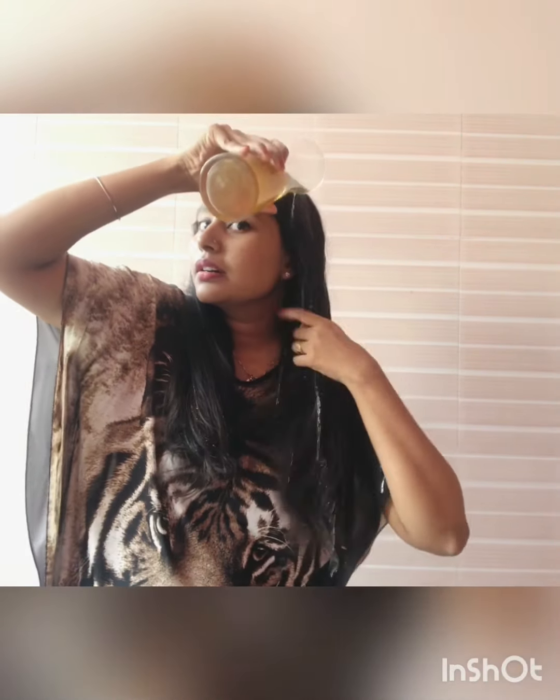I've already shampooed my hair. I don't want to use conditioner, so I will apply the beer to my hair instead. Just mix it up and give it a nice massage, working all the ingredients in.